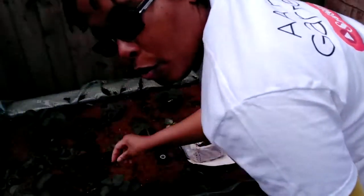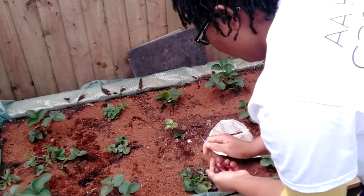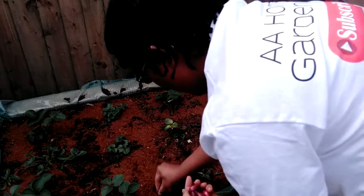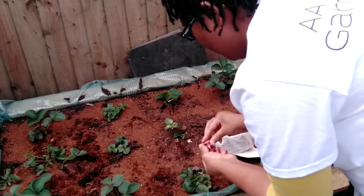I'm so looking forward to my strawberries this year. Last year I got so much — loads and loads of strawberries. So I'm really looking forward to them this year.